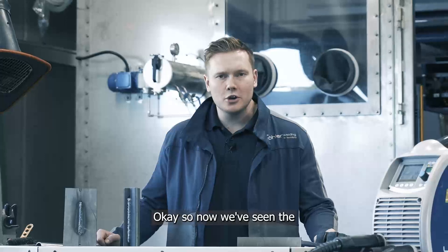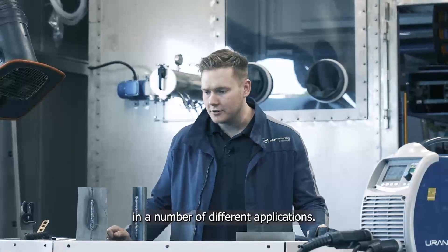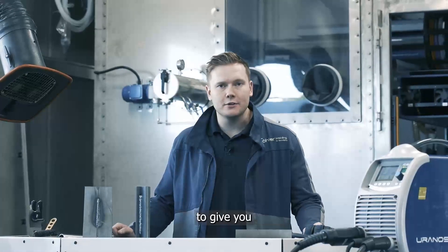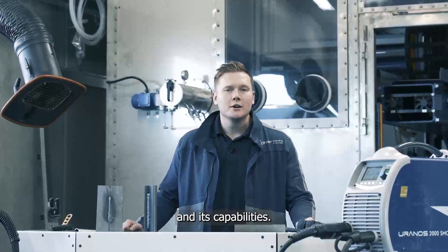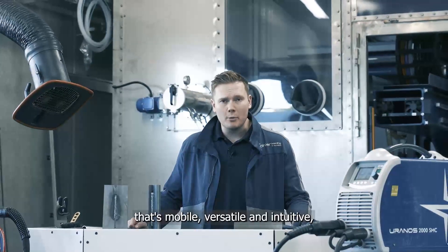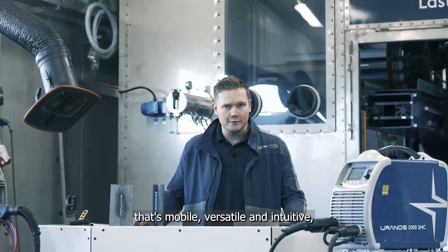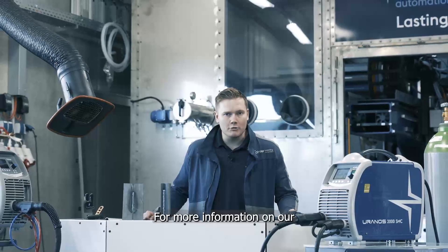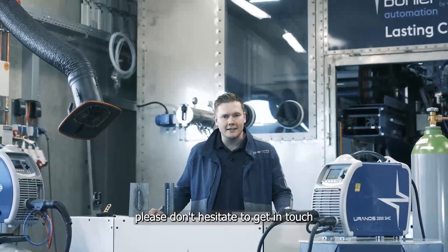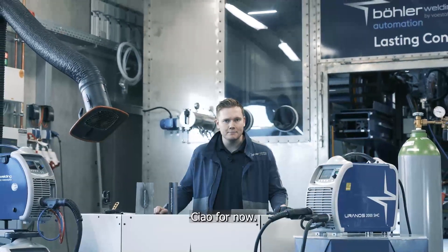Now we've seen the Euronos 2000 SMC operating in a number of different applications. I hope I've been able to give you a number of insights into the machine and its capabilities. For those who are after a machine that's mobile, versatile and intuitive, it makes a fantastic choice. For more information on our range of welding equipment, please don't hesitate to get in touch and we'll see you next time. Ciao for now.